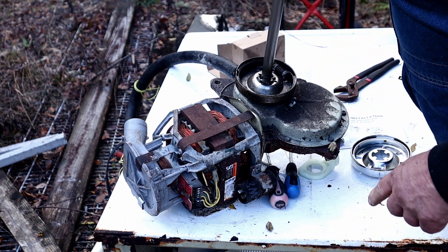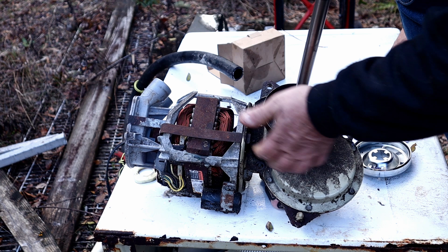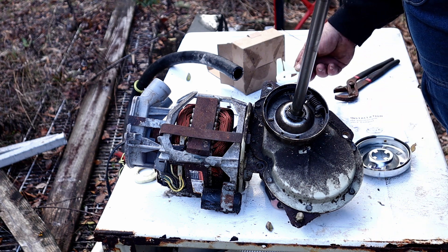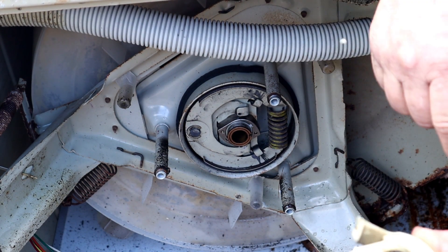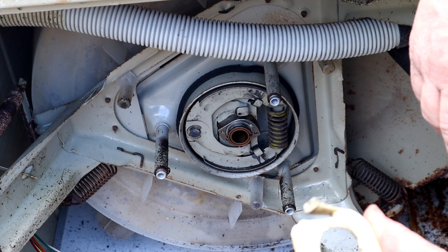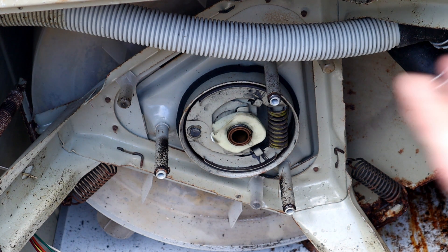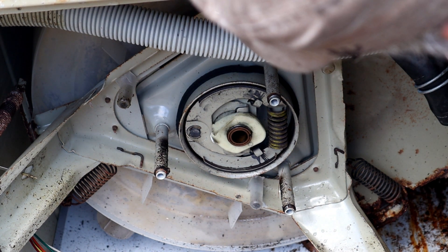The issue I was having is that it was not spinning. The spinning is controlled by this clutch and by what they call a watchdog. It made a clicking sound - it would agitate and pump the water out but it just wouldn't spin. When it would go to the spin cycle it would start clicking. When I pulled the motor off and turned everything I couldn't get a clicking sound.